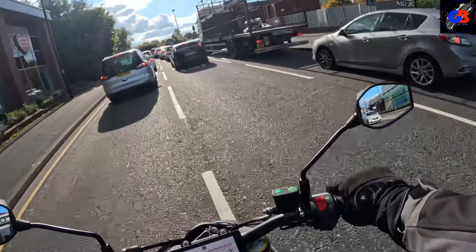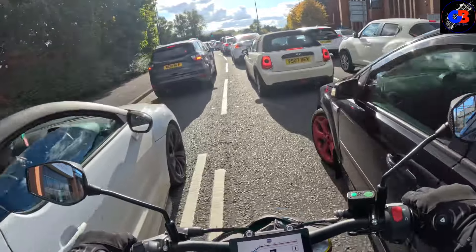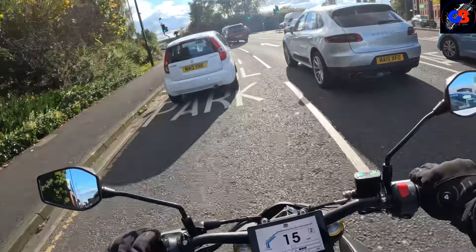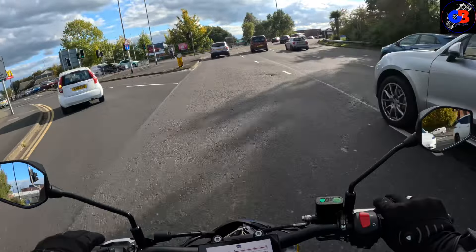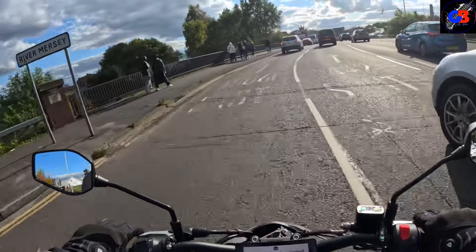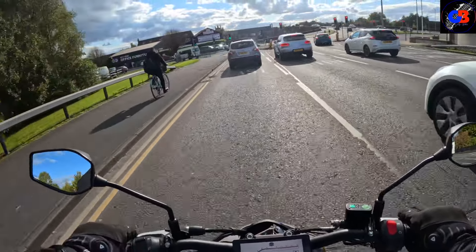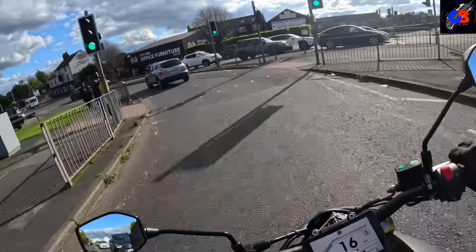Being a 125, as far as filtering goes these bikes are just the best for it. Scooters are the daddies when it comes to this kind of riding — you can't beat them for beating traffic — but there's not much difference here because weight-wise this bike is around the same weight as a lot of scooters. It makes it easy, nice and nimble, easy to just zip through traffic and go up and down gears.